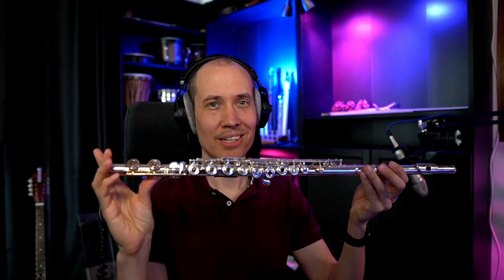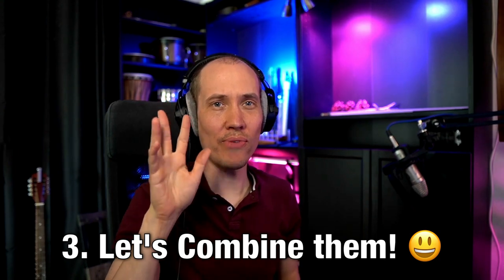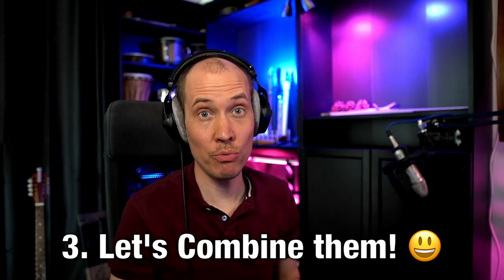But what if you could combine the advantage of this mouthpiece design — that you can play in any perspective and direction angle — with the chromatic pads and keys of the concert flute? Well, you actually can. So step number three, the fun part: the actual hybrid flute design.